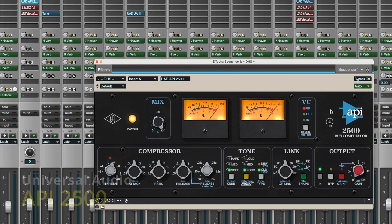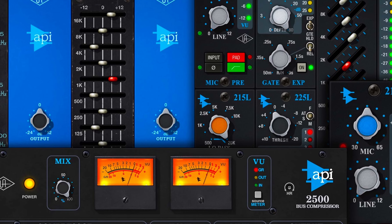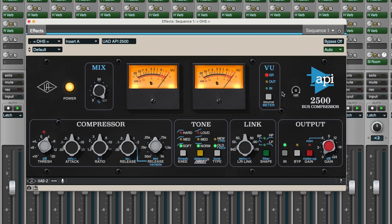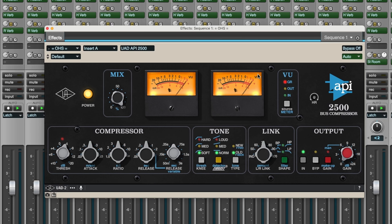Here's my favorite plug-in for drum overheads: the API 2500 bus compressor. It's beautiful on drum buses — and not just overheads. This is a beautiful bus compressor from Universal Audio. You can get the API 2500 as well as a couple of their EQs — they've got a really nice package that includes all of the API stuff. I highly recommend getting it. I always wanted one of these in my hardware rack, but they're a little bit pricey. So I'm really happy to have the plug-in version as a stereo bus compressor. I'll also use it as a drum bus — I'll send all my drums once they're tweaked and mixed to one stereo drum bus and then put an API compressor on top of that.